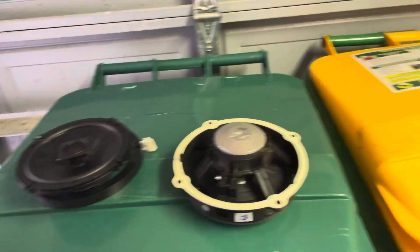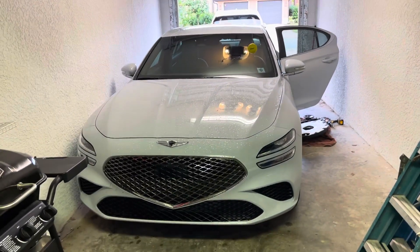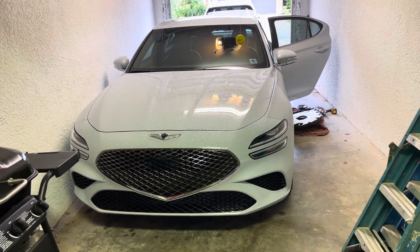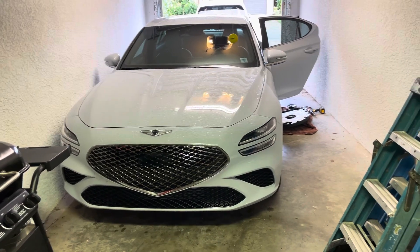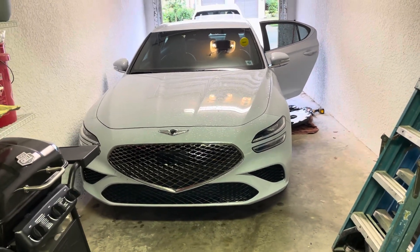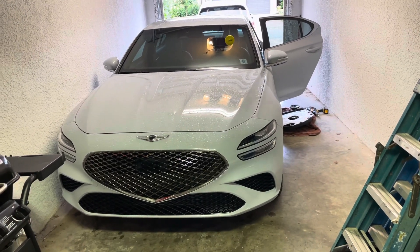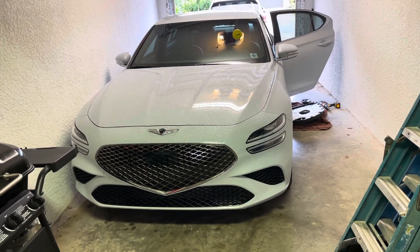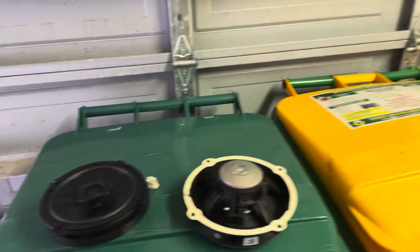Right now I am currently upgrading the speakers in the doors on my 2022 Genesis G70. This is the base radio, not the Lexicon, so there's no amplifier in the trunk, no 17 speakers. You've got a speaker in each door, a center speaker in the dash, and a couple of tweeters in the front doors — no subs, no surround sound, nothing.